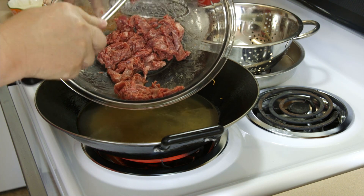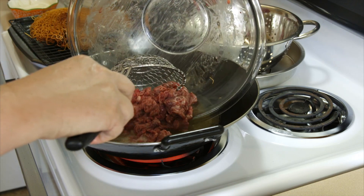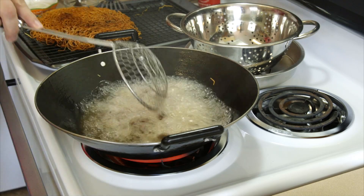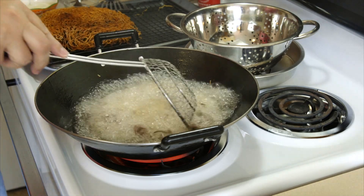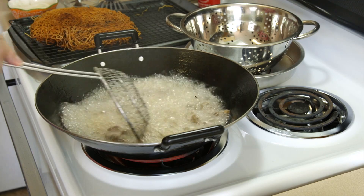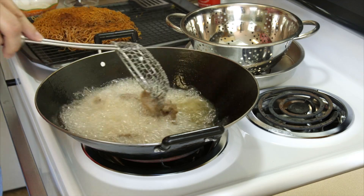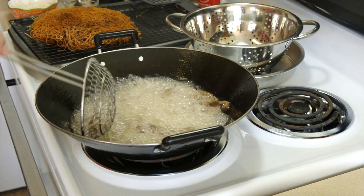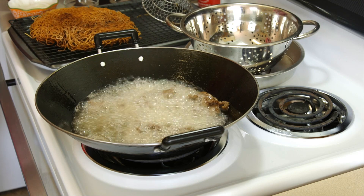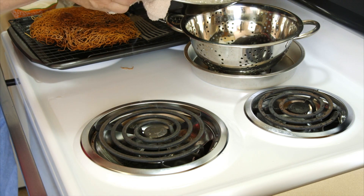This oil is still hot. We're going to start putting our beef in here — we're not going to leave it in very long. We need to break it up, then go ahead and turn the burner off. Now we're just going to pour this through the strainer.